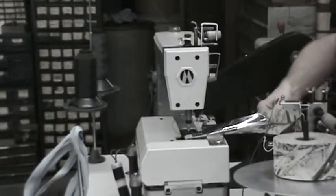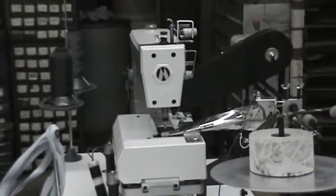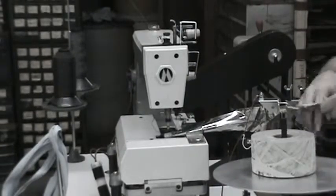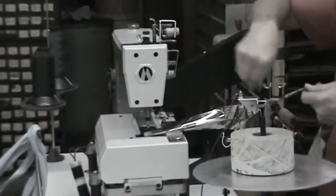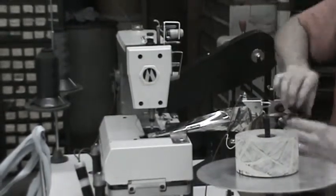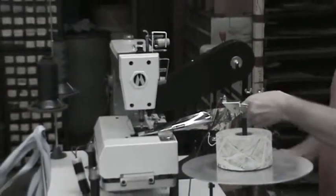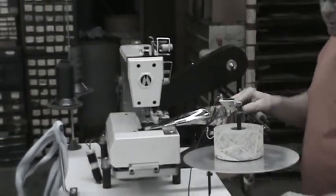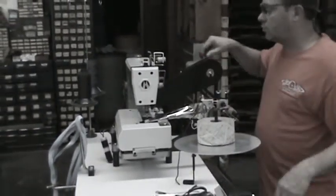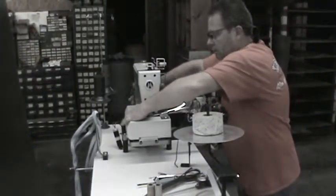Once you get it hung, just pull it straight back towards you. Pull enough to get through the puller. Pull her up. That way you're going to be pulling as soon as you start. Make sure everything's good. Pull your needle down into the material.